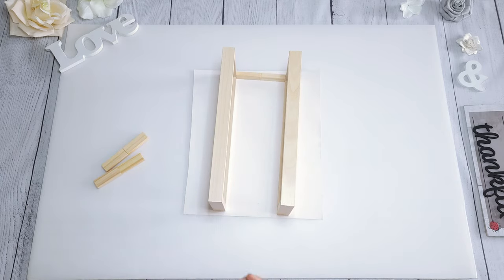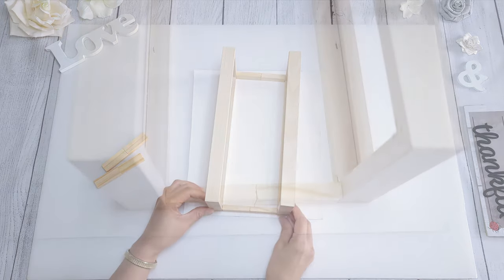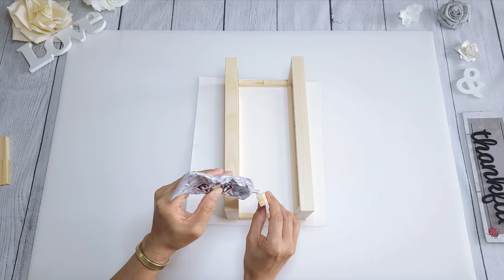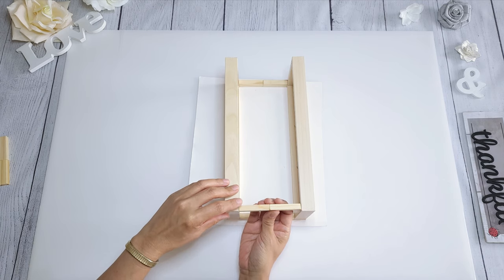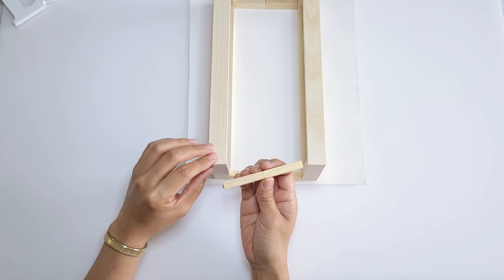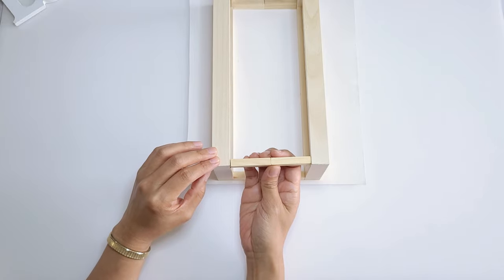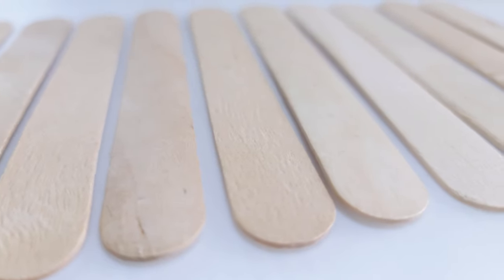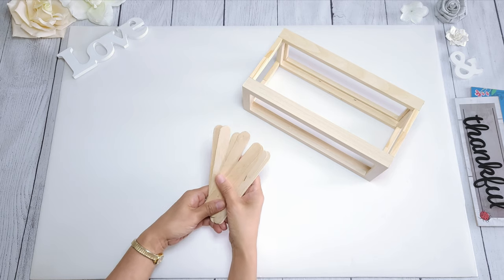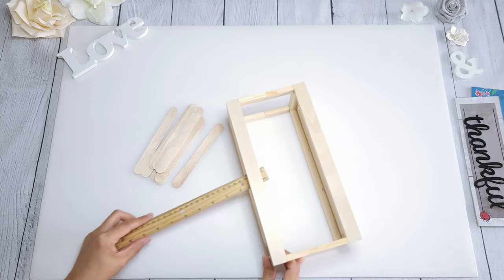Then do the same thing on the other side. Take another block, apply glue on the ends as well, and this time make sure it's even with the top, then do the same thing on the other side. You definitely want to clamp this to prevent the top blocks from slipping down, or you can apply painter's tape and turn it on its side. Let it dry completely. Next you will need ten super jumbo craft sticks — these are about 7.9 inches — and these will make the base.